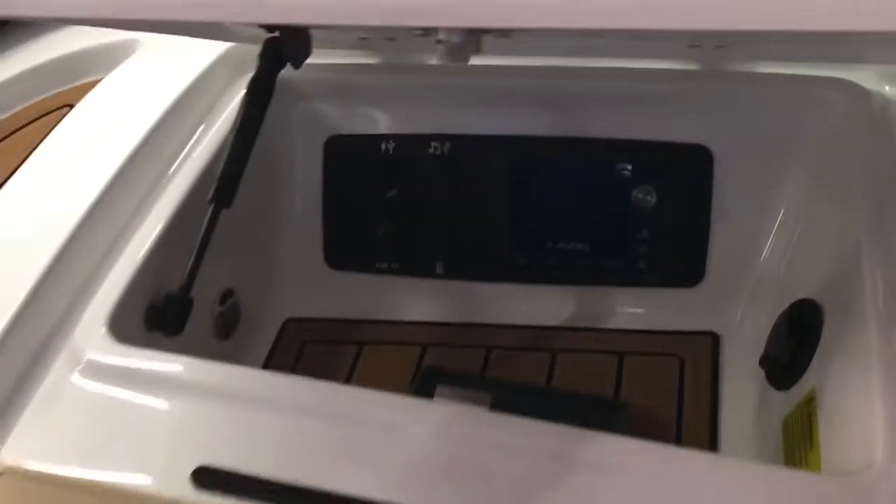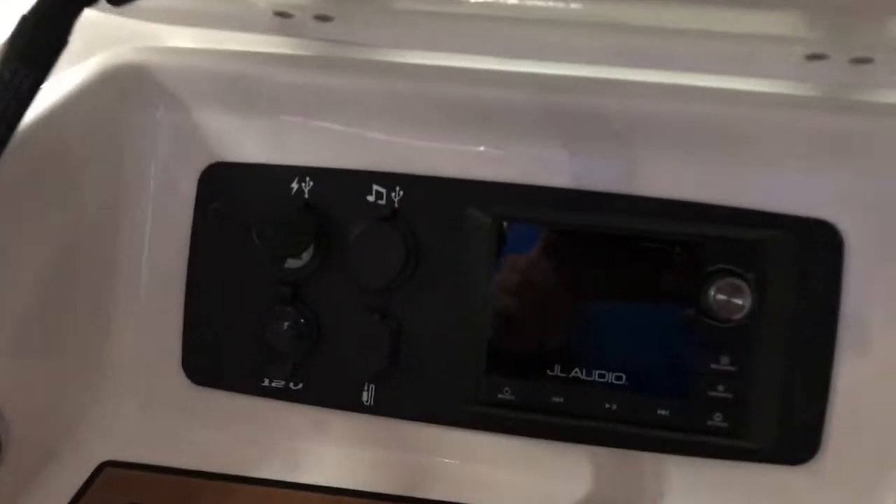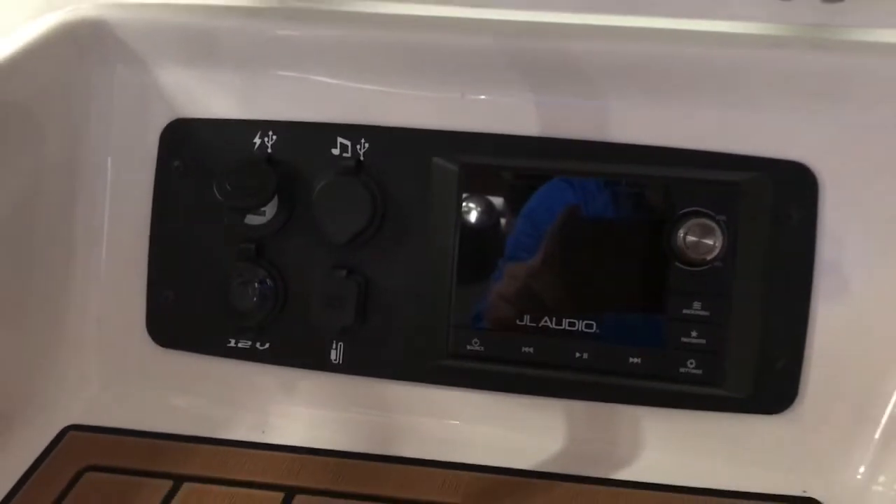Inside the glove box — water sealed. JL Audio player with all your connections.